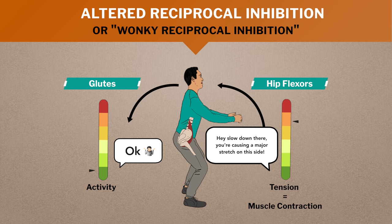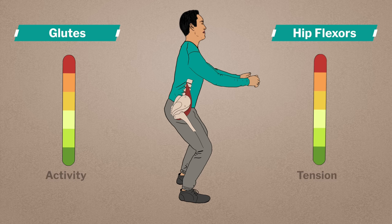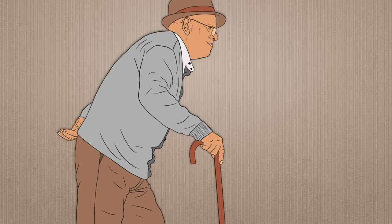If tight hip flexors cause the glutes to shut down, wouldn't we just be unable to extend the hips altogether? Well, this can happen in extreme cases. We see it in the elderly who have left this issue unattended for many years — eventually they can't stand up straight anymore and actually walk bent over permanently in partial hip flexion.